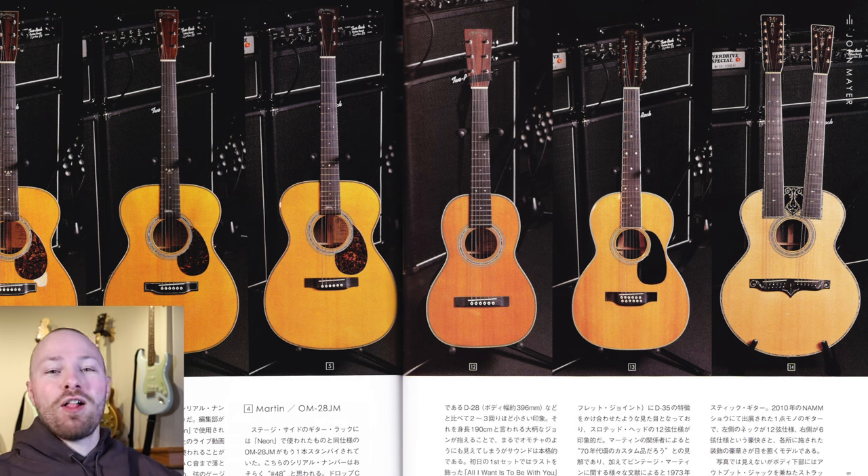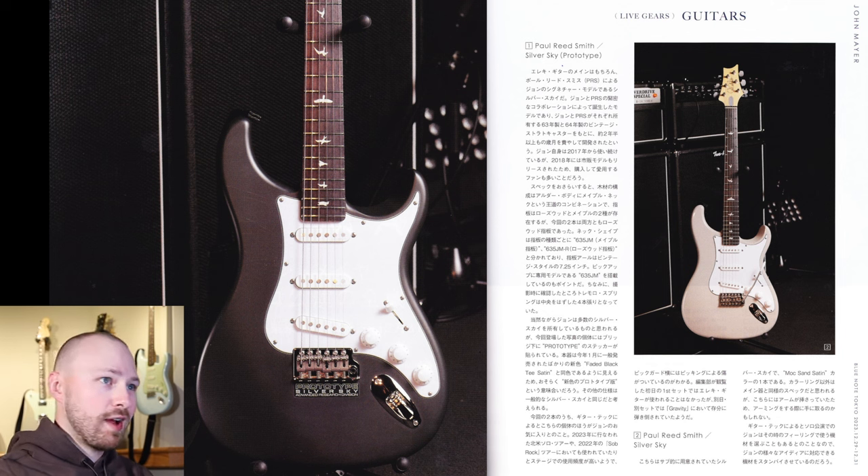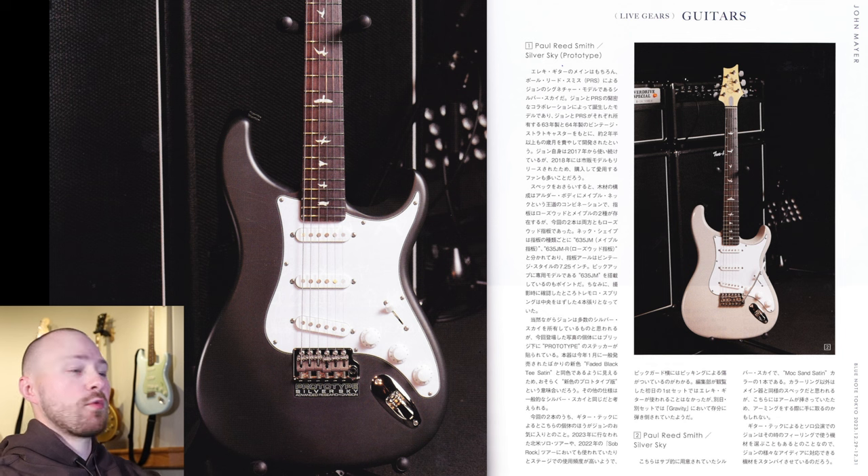So let's dive into all of the guitars that John used during the solo tour. For the Silver Sky, it does have a bit of an intro blurb discussing the history and development of the guitar with John and PRS. Going right into the specifications: alder body, maple neck, and the neck shape is the 635JM. Then there's the 635JMR for the rosewood fingerboard and a 7.25-inch vintage style radius. They also mentioned the 635JM pickups, and at the time of shooting the trim springs in the back had four of them with the center ones removed for the Silver Skies.